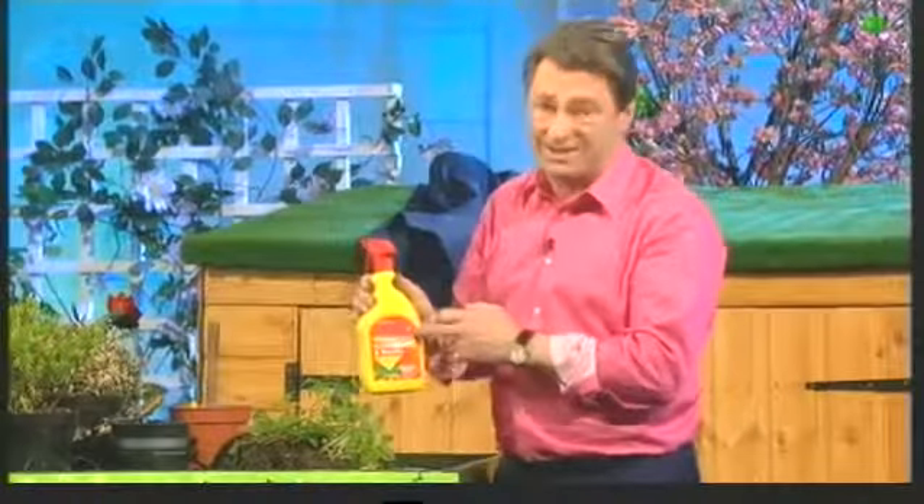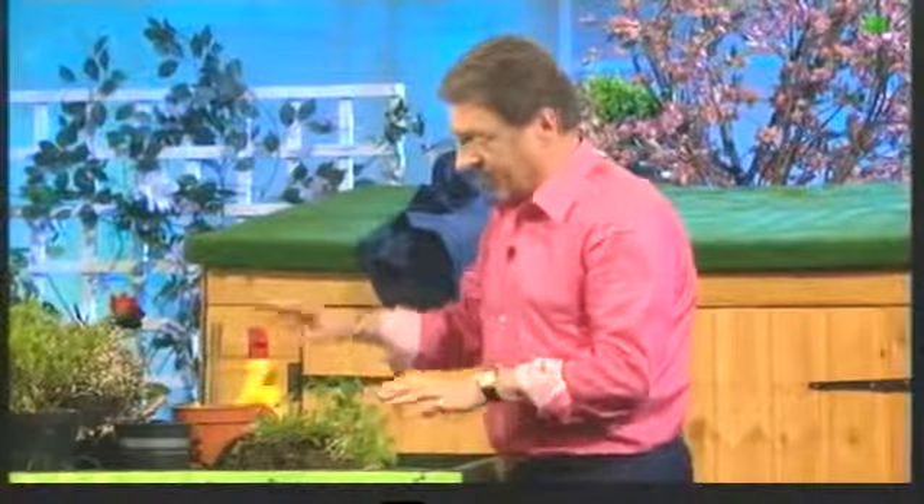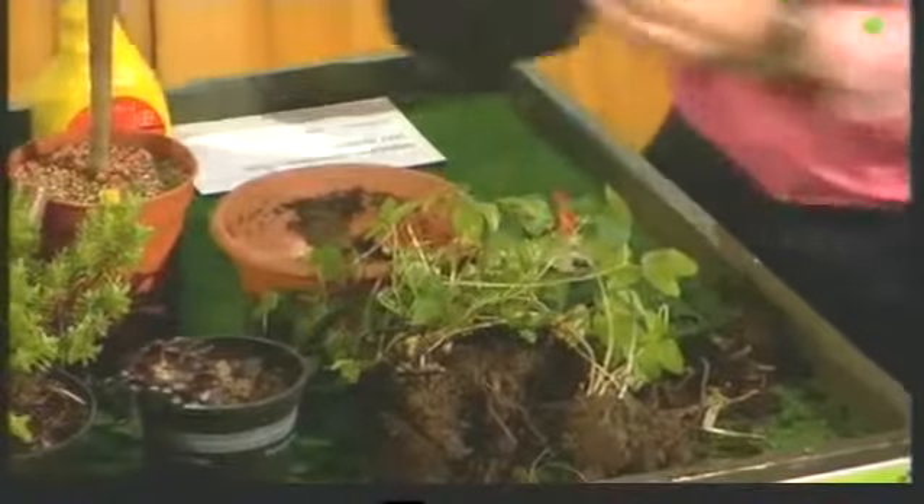But it'll also kill anything else it touches. So if it's in a border, you've got to take out the cultivated plants, clean them, and then treat the border with that. Alternatively, you can keep hoeing it out or digging it out to get rid of every bit of root. Or you can cover the ground with black polythene, and put chipped bark on top of that just so it doesn't look quite so nasty, and leave it like that for a year — it will eventually kill it out.